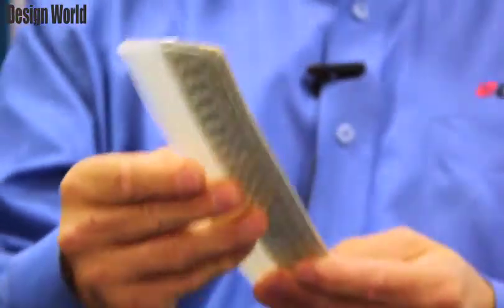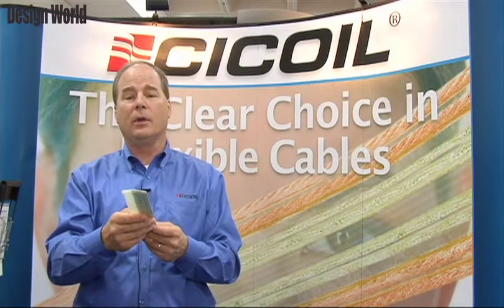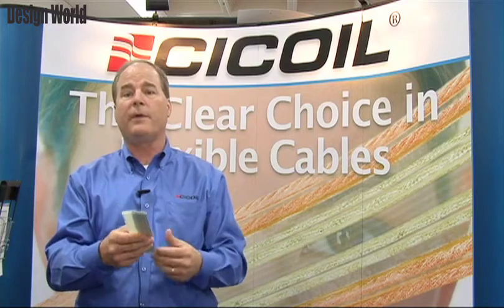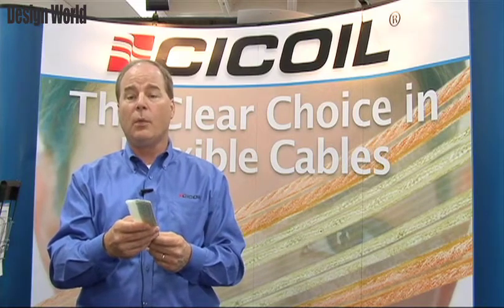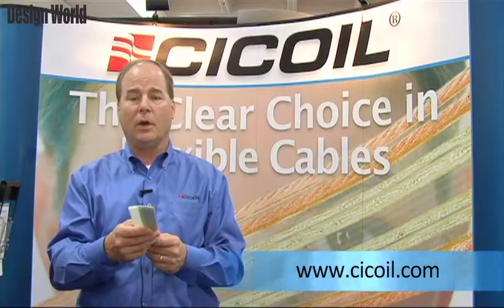You don't need a cable carrier or other devices to manage your cable — you can put it all on a single flexible, highly reliable flat cable that's ideal for a clean room or vacuum application. If you want to learn more about Seacoil's flexible flat cables, visit us on the web at Seacoil.com.